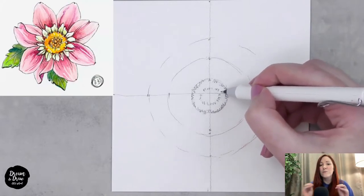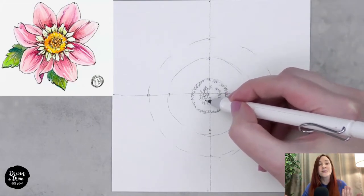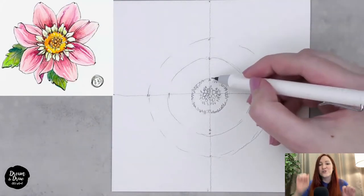Then we make more details inside: a little circle again with zigzag lines, and little circles inside the fourth circle. We now have the drawing for the center part of the future flower — maybe some stamens or details, the zigzag line for the first circle and for the smaller one inside. It's perfectly fine if your drawing looks a bit different from mine.